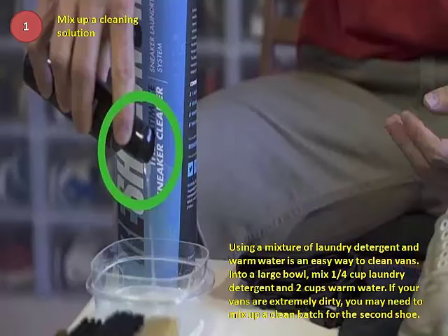Step 1: Mix up a cleaning solution. Using a mixture of laundry detergent and warm water is an easy way to clean Vans. Into a large bowl, mix a quarter cup laundry detergent and two cups warm water. If your Vans are extremely dirty, you may need to mix up a clean batch for the second shoe.